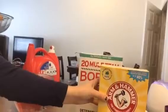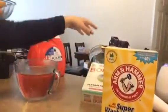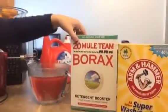I do half a cup of washing soda and half a cup of borax.